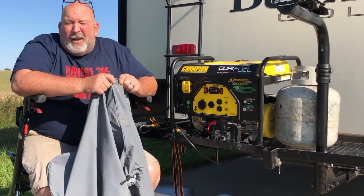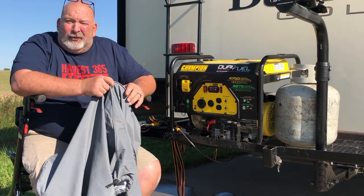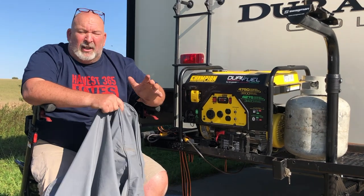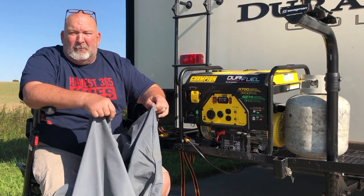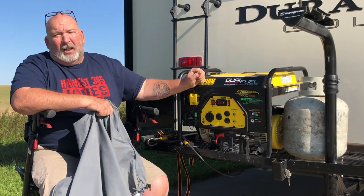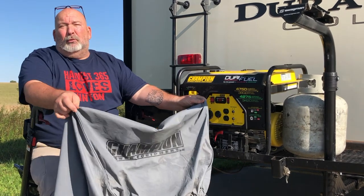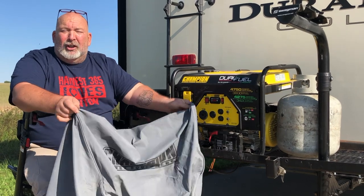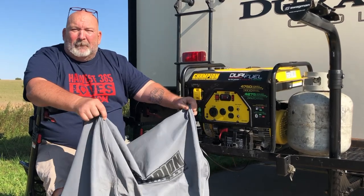We will have all these listed in the Amazon link below, so just go ahead and click on it. It does not cost you anything to use this link, and we do make a little bit of a profit off it. But I'm not gonna steer you wrong — we've used the generator, I like it, and it's a really good product. This thing has been through some torrential downpours and the generator is still dry and still looking good.